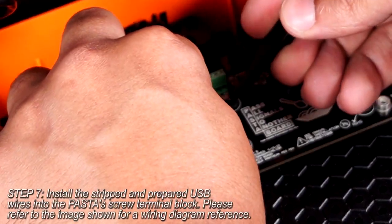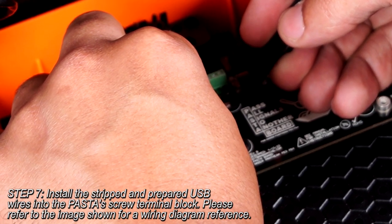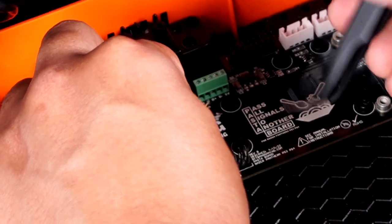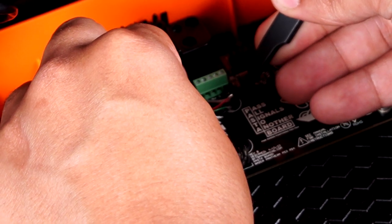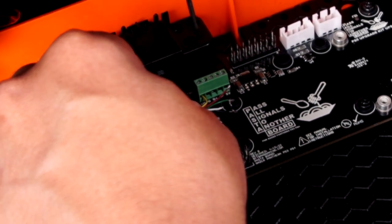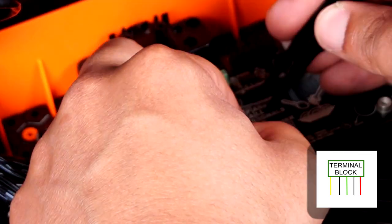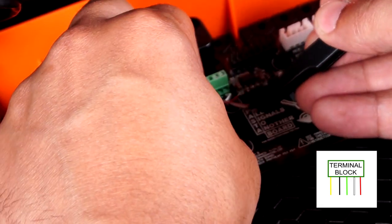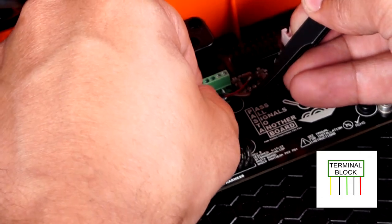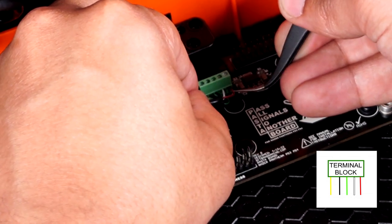After handling the physical install of the Pasta Board, we will need to move the newly stripped USB wires into their new homes. Each wire will be installed into its own individual slot of the terminal block, and then the screw on top of the corresponding slot will need to be tightened down to complete the connection. The order of these wires is as follows, from left to right: yellow, black, green, white, and red. Use your tweezers to feed the wires into their terminal slots. Tighten the screw terminals well, but not so tight that you start stripping the screw heads.